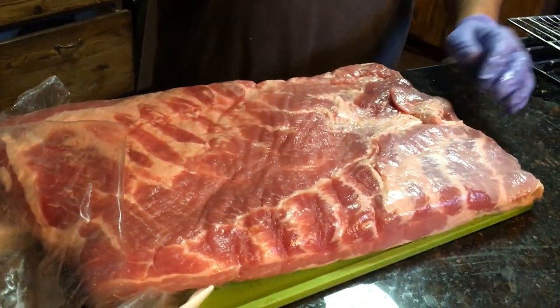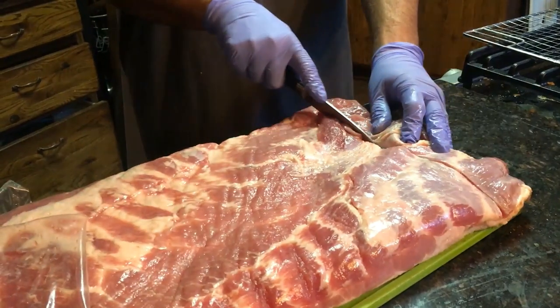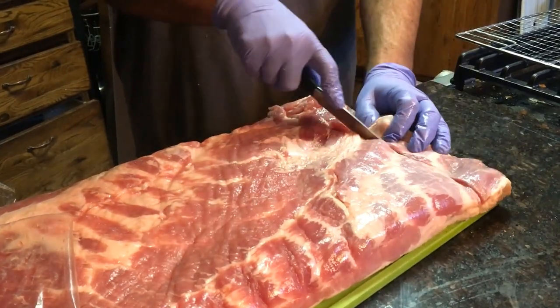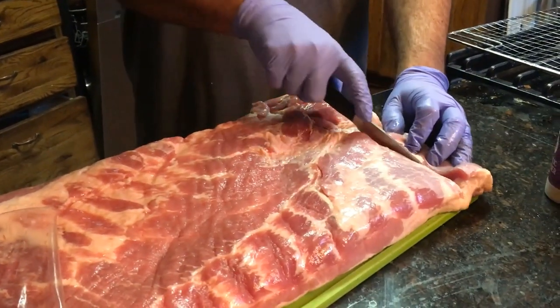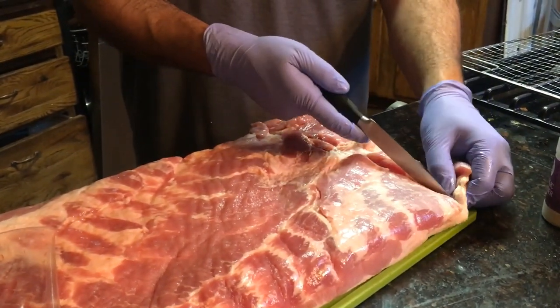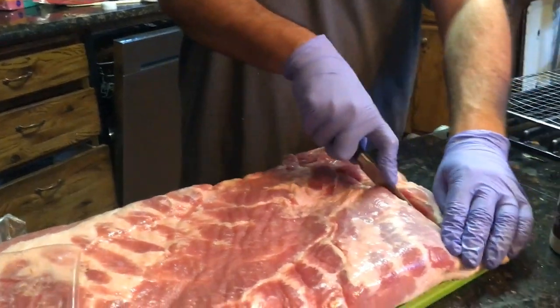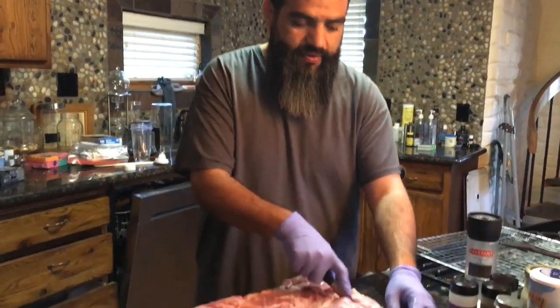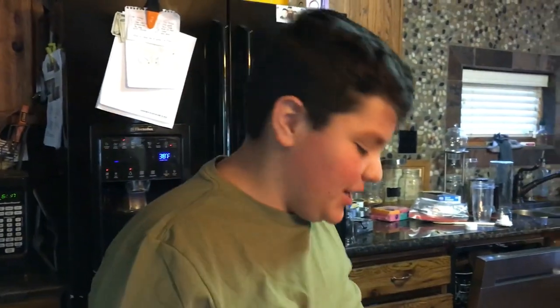First I'm gonna cube this meat by cutting strips and then cutting those strips into cubes. Is there an exact measurement or is it whatever size you want? You want something that will be bite size once it renders down — it's gonna shrink about 50%. Since I've never done this before, I would do like a half finger length and eyeball it on the cube the same way. We got this at Costco, that's why it's very big.